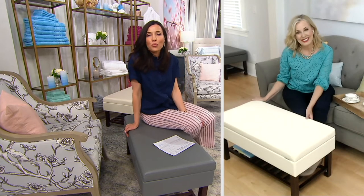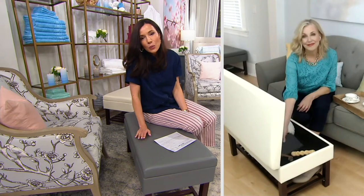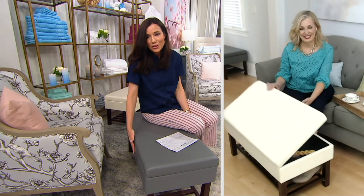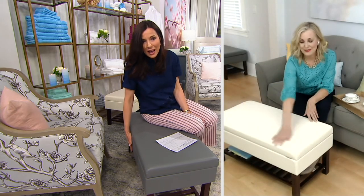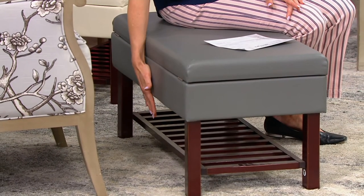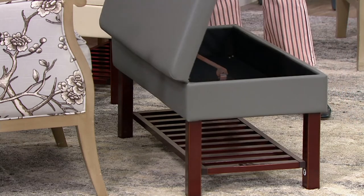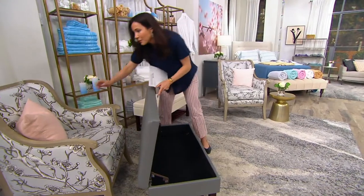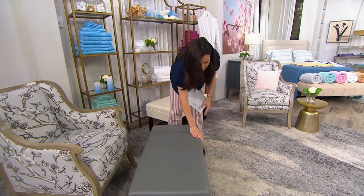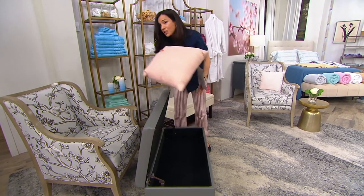At the end of this show the price goes up. This is normally $113.50. We are doing it for three easy payments of $26.64, but just for this show. We only have 300 remaining in gray and 400 left in ivory. You can see how nice the shelf is underneath, and when you open the bench you have four inches of depth — which is pretty deep. I can stick a pillow in there with no problem. You can put a couple sets of sheets in there.